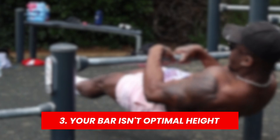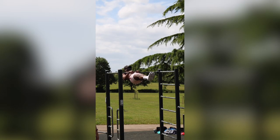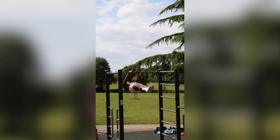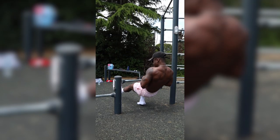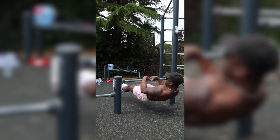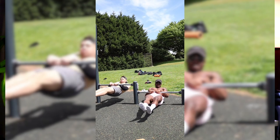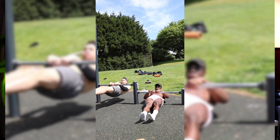Reason number three is because you're training with a bar that isn't the right height. If you train on a high bar, the touch front lever is going to be extremely hard to learn. Instead of dropping down into it eccentrically — where we're a lot stronger — you're pulling your waist up to the bar, which is basically doing a front lever pull-up to touch and then holding. That's a harder movement than just dropping down into the touch front lever.